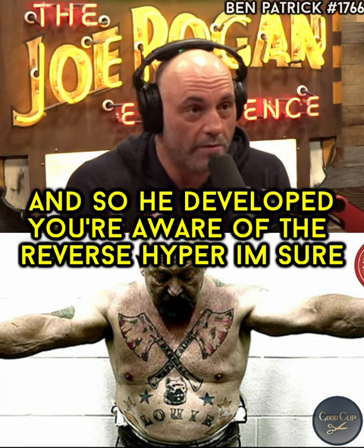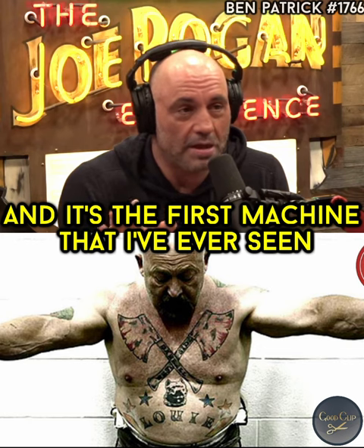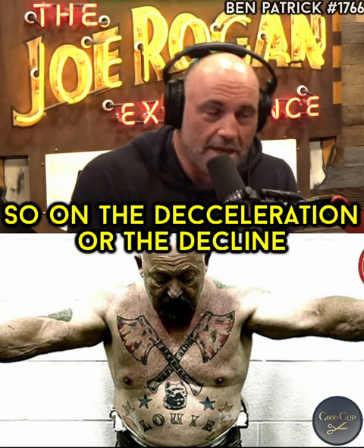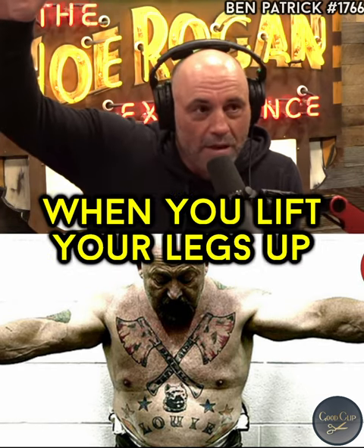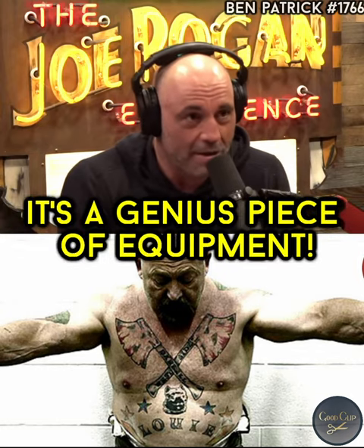And so he developed — you're aware of the Reverse Hyper, I'm sure. It's an amazing machine. It's the first machine that I've ever seen that actively decompresses the muscles while strengthening the muscles. On the deceleration or the decline, it actively decompresses your spine. And then when you ascend, when you lift your legs up, it strengthens all those lower back muscles. It's a genius piece of equipment.